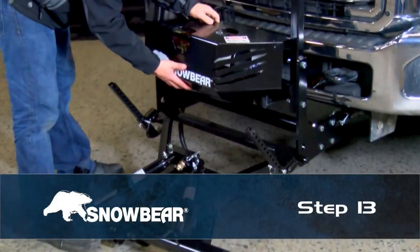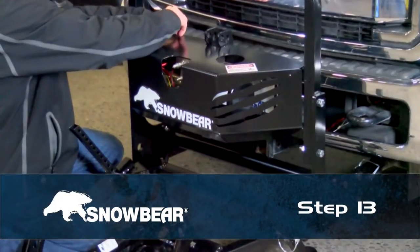Step 13. Install the power pack cover using quarter-inch wing screws.